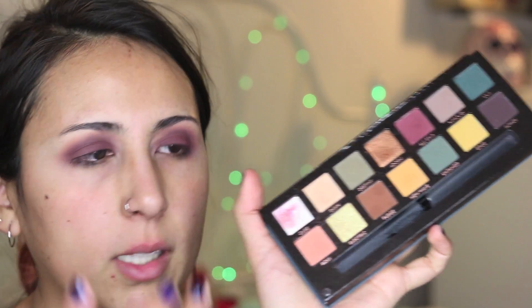I think I'm done blending for now. Now I'm going to be putting this color Cure over my lid. It works best whenever you wet your brush, but right now I don't have a setting spray so I'll be putting it with my finger. It's just going to take me a little bit longer to intensify this color. Can you see the difference now that I put that duochrome?